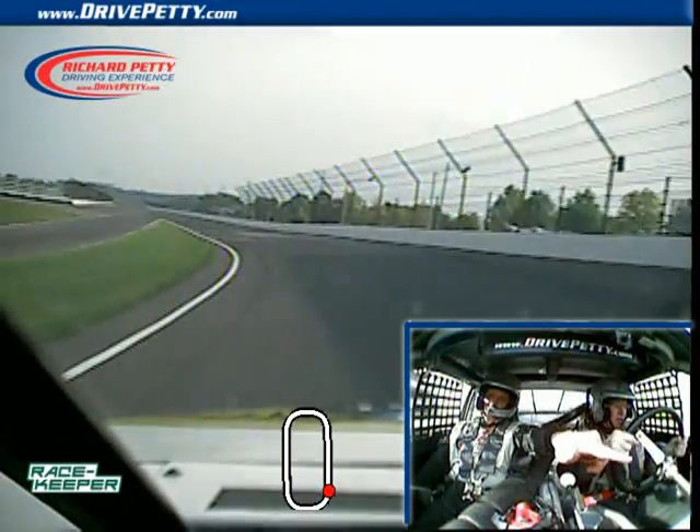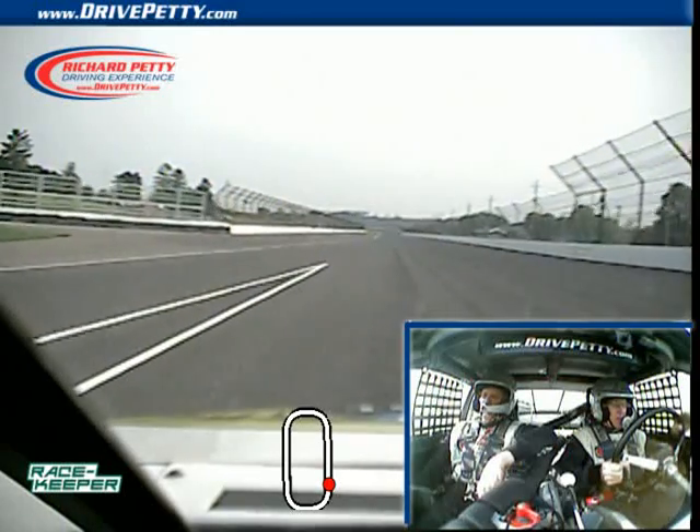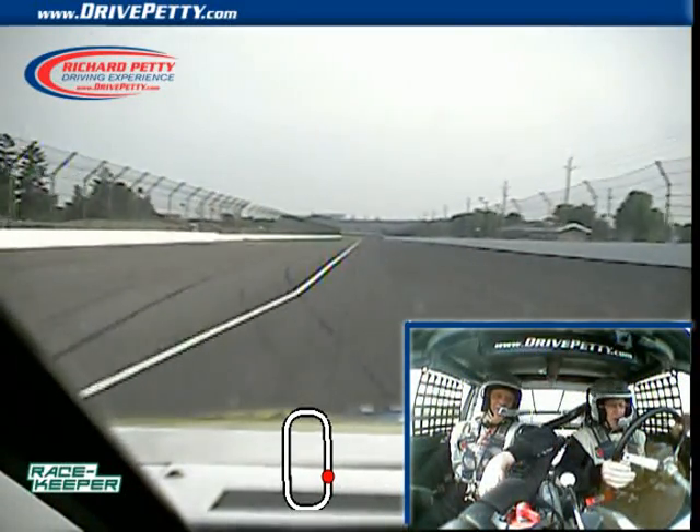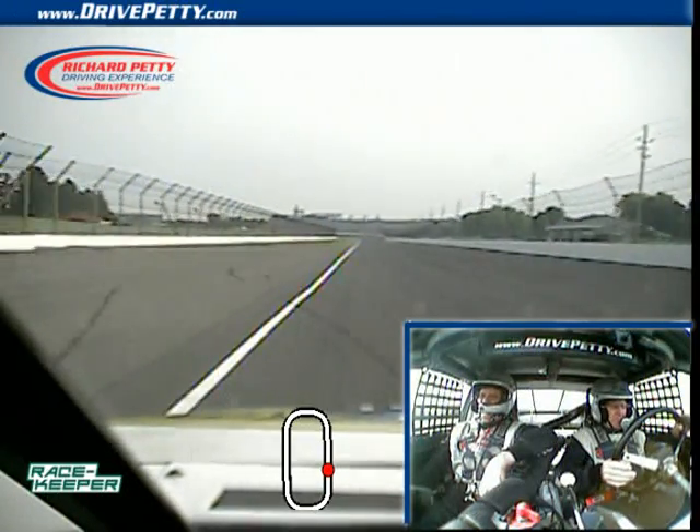All right, let's go. Okay, what do you think? Oh, that was great! You did a fantastic job! Oh, thank you! Yeah, you did really well.